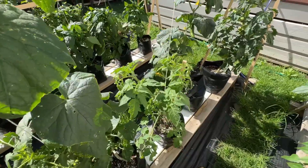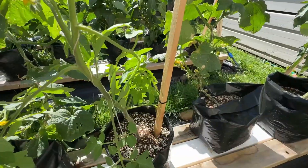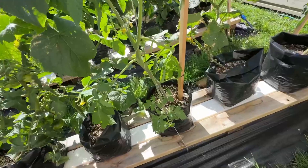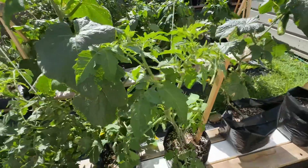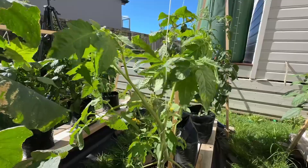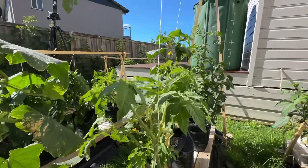One of my tomatoes died and I put this new seedling in just over three weeks ago. Initially I had it staked, but now it's too big for that. I set up the string a couple of days ago but it's growing quite quickly so it needs another couple of wraps. But before I do that, this tomato needs a prune so we can get one single stalk growing all the way up the string.